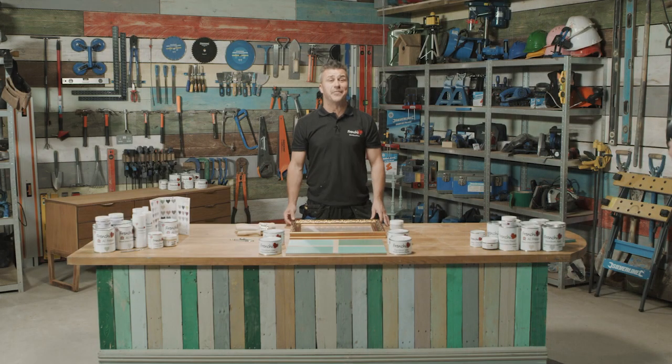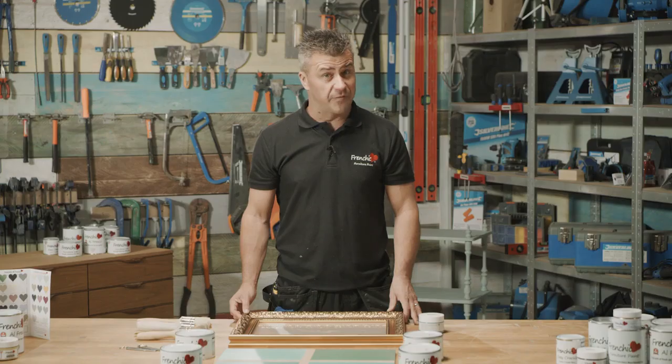Hi, welcome to French Cheek's top tip videos. My name is Craig Phillips, I'm their brand ambassador, and in this video I'm going to show you how to apply four different waxes to create four different effects.